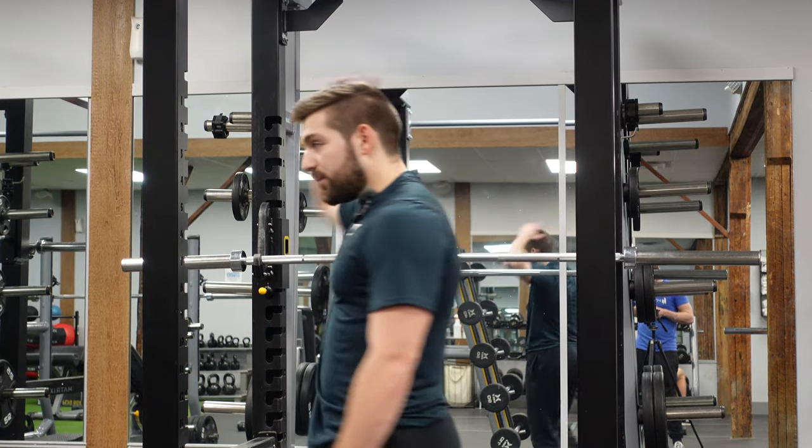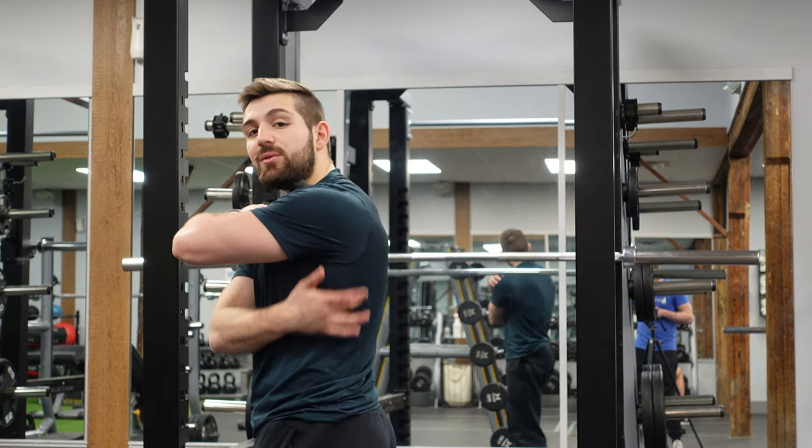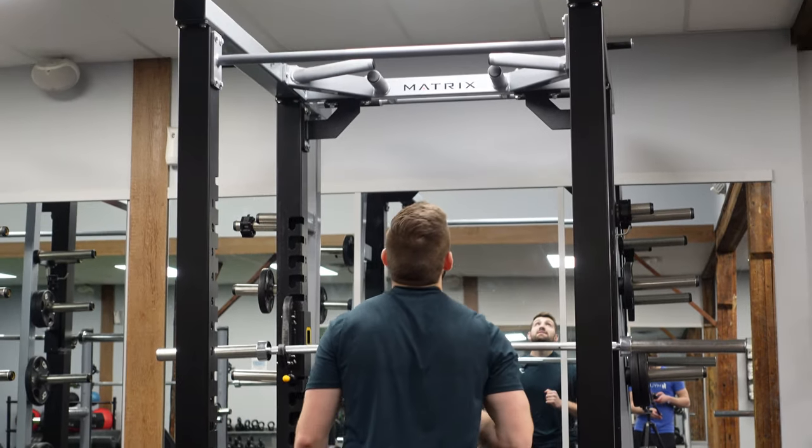Now we have pull-ups. We're going to be targeting mainly that back and those lats. So you're going to want a pull-up bar nice and high.